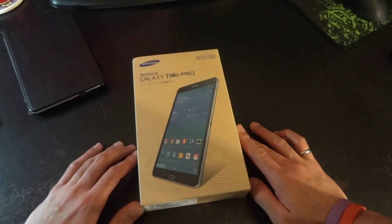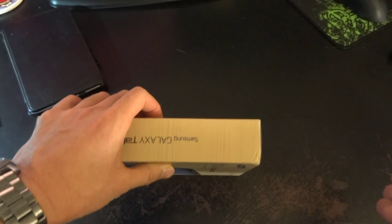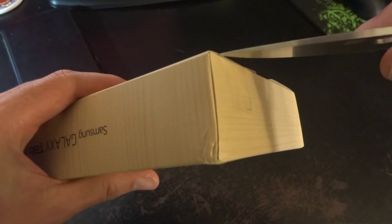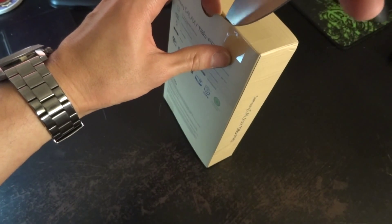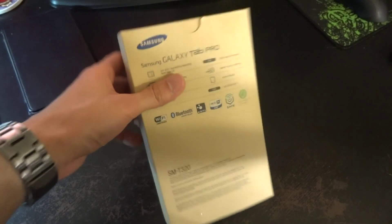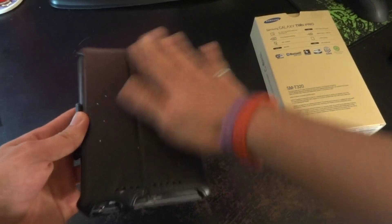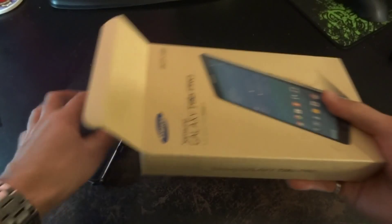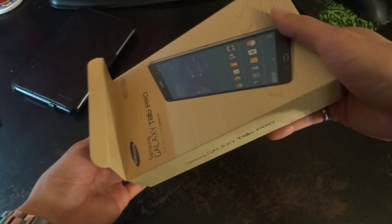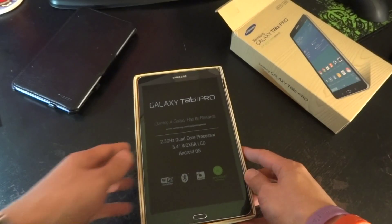It is scheduled to receive the Lollipop update. This tablet is going to replace my Nexus 7, which has served me well, but it's the 2012 version so it's rather old. I recently updated that to Lollipop and that kind of screwed things up, but I'll keep it there for comparison.